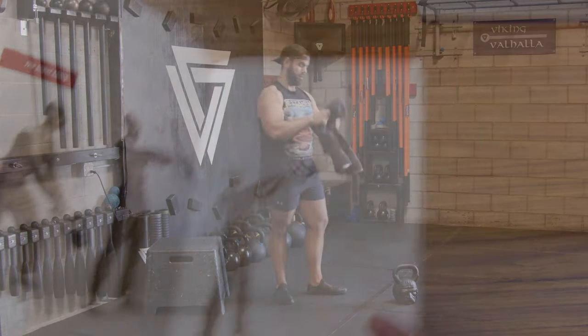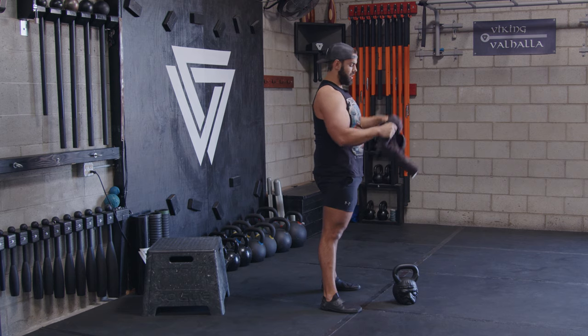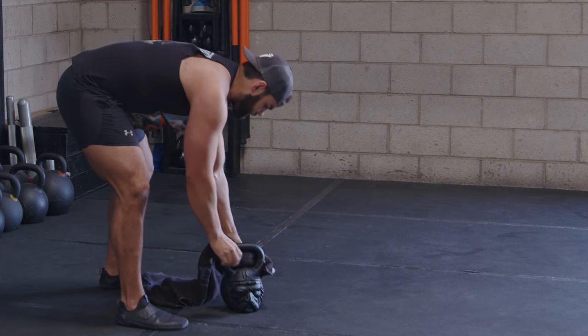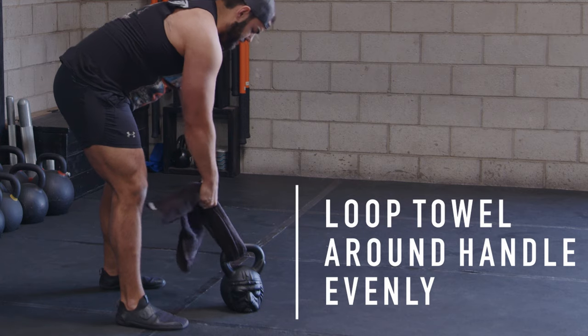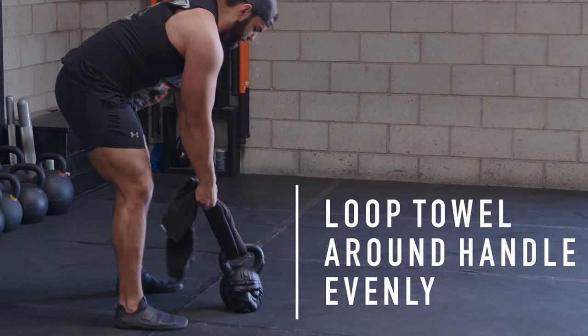So you get full tension at the top. All you got to do is make sure you have a good fibrous towel — loop it through the handle, make sure it's even. You don't want it too high, don't want it too low — get it right in the middle, right about there.